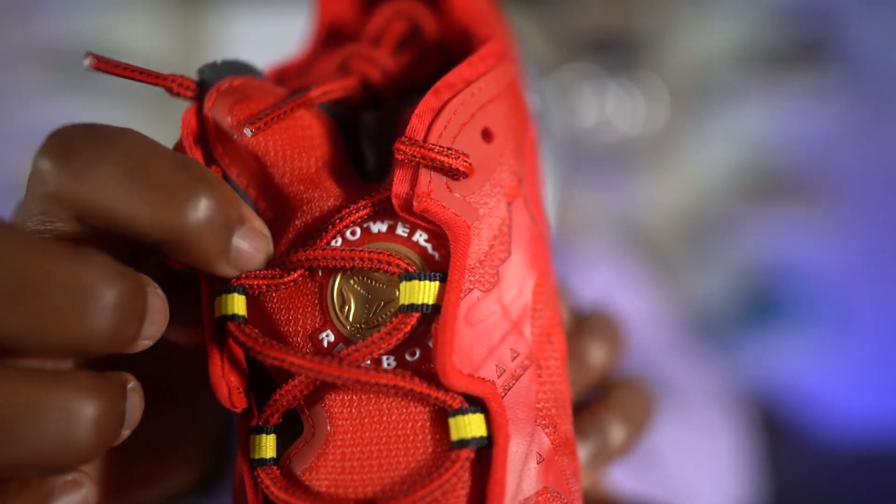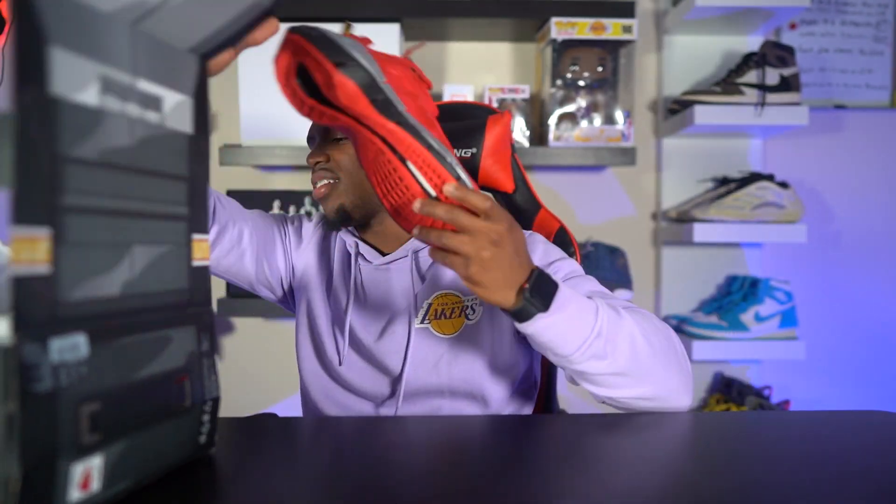It also has 'Zig' right there on the back, and it says 'Power Reebok' on the tongue between the laces. This is my first time seeing this shoe in hand — it looks way better than the photos. I think the biggest takeaway from this colorway is how clean it is. It has a lot of Power Rangers reminiscence going throughout the entire upper as well. Let's see what else they sent your boy over — I'm excited to check out the entire package. This is probably the best packaging I've ever gotten.